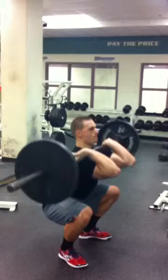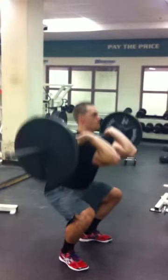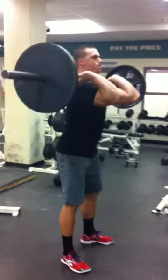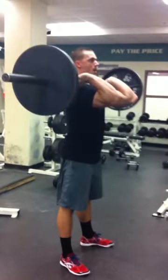His knees are tracked right over the toes. He bounces and drives, keeping his chest up the whole time — this is a really good example here. I'm going to show you one more time at full speed so you can get a feel for how fast Tom is really doing it. He bounces right out. That, again, is the front squat. We're going to use a bunch of different variations, but that's the basic front squat that we'll be using.